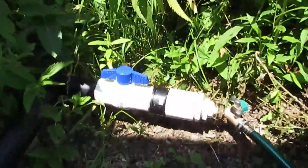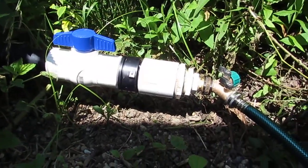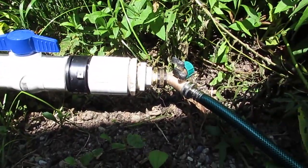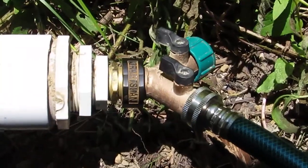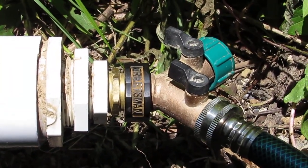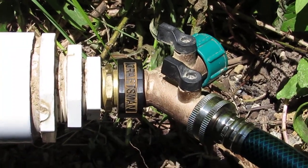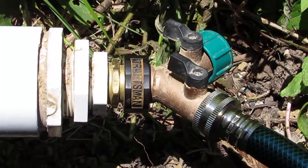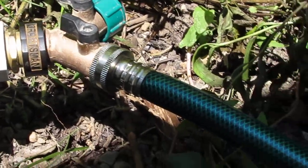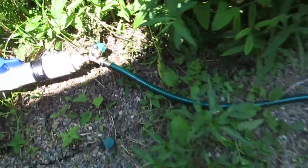What I've got here is a ball valve and various fittings to get me down to a screw-on standard garden hose two-way splitter, because then I can hook a garden hose into it.